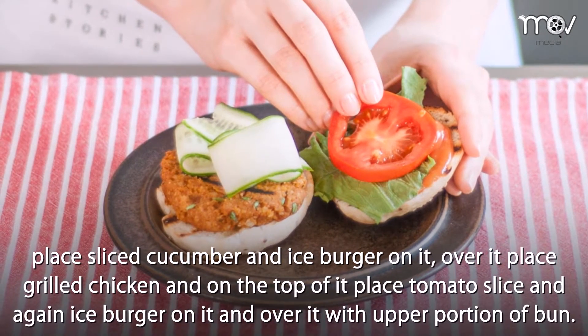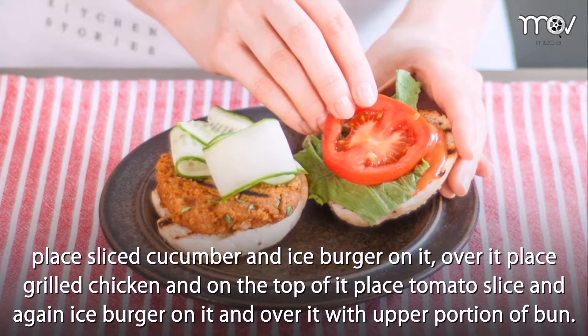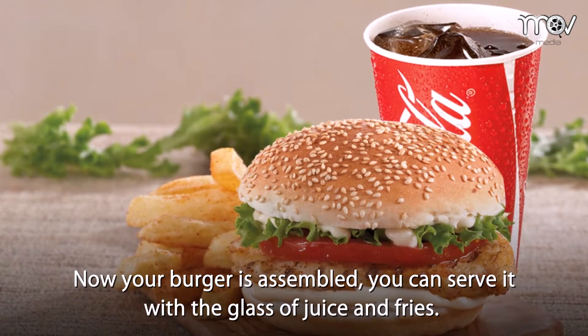On top, place a tomato slice and again iceberg, then cover with the other half of the bun. Your burger is assembled. You can serve it with a glass of juice and fries.